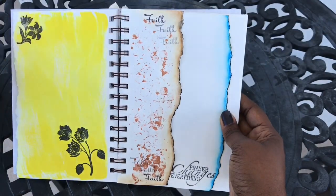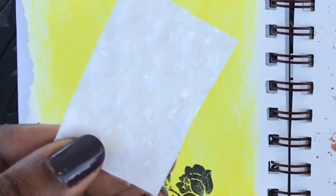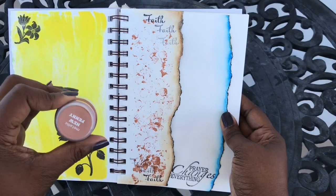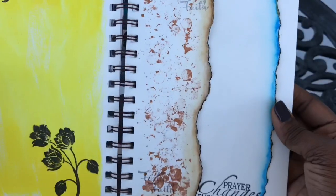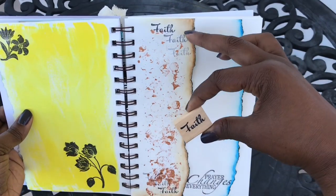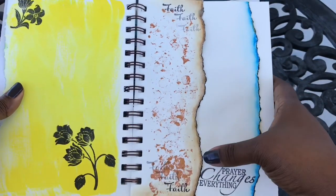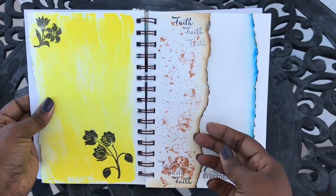Here I used a piece of bubble wrap from a mailing envelope, put on some acrylic paint called 'new penny,' and I just randomly stamped it on the page — whatever came of it came of it. Then I used my faith stamp to randomly stamp some little faith shadows. I varnished it with some distressed ink on the side to give it a rustic and old-fashioned look.